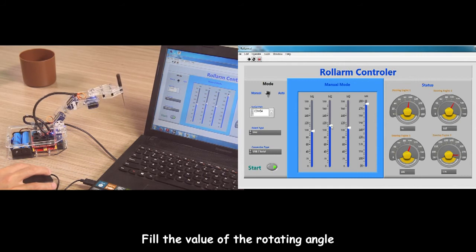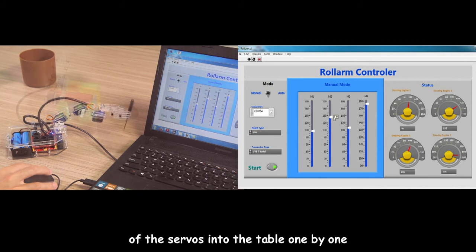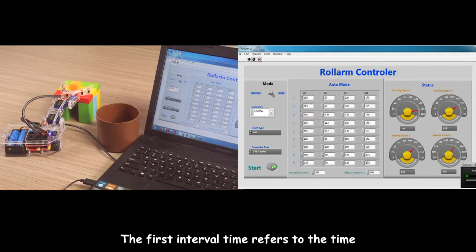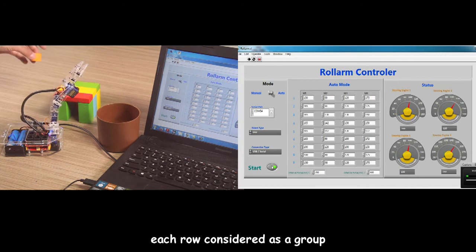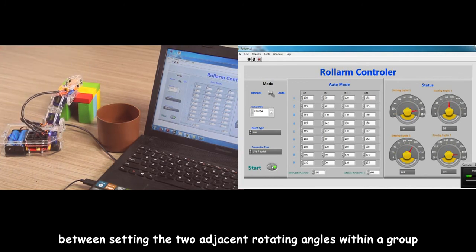Fill in the values of the rotating angles of the servos into the table one by one. Write the interval time below the table. The first interval time refers to the time between sliding the rotating angles of two groups — each row is considered as one group. The second interval time refers to the time between sliding two adjacent rotating angles within a group.